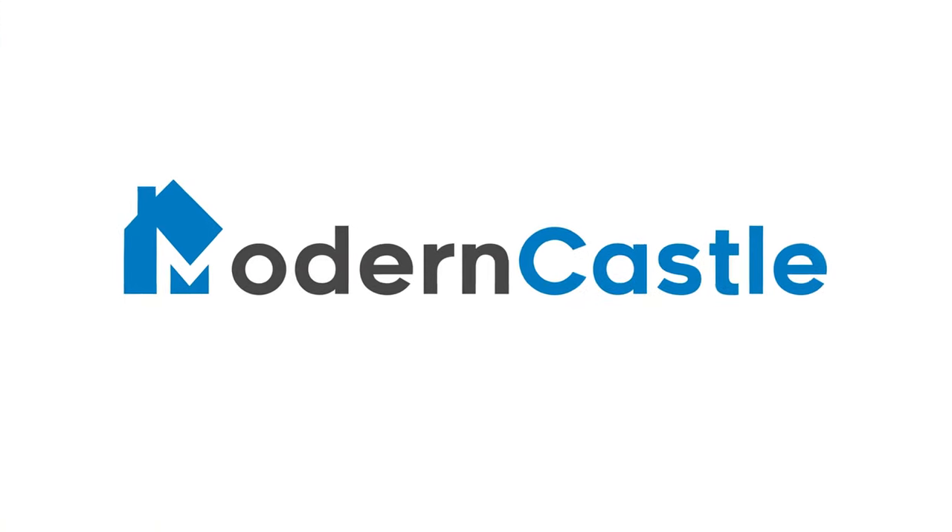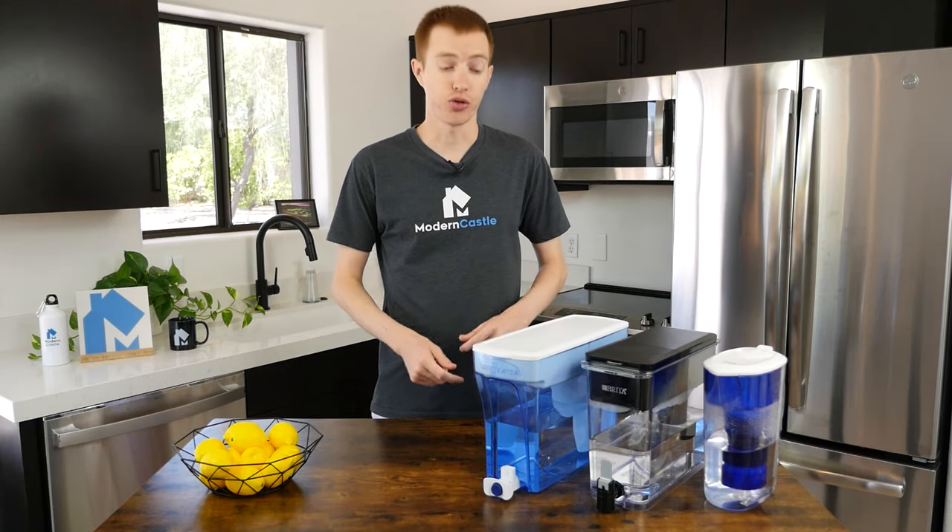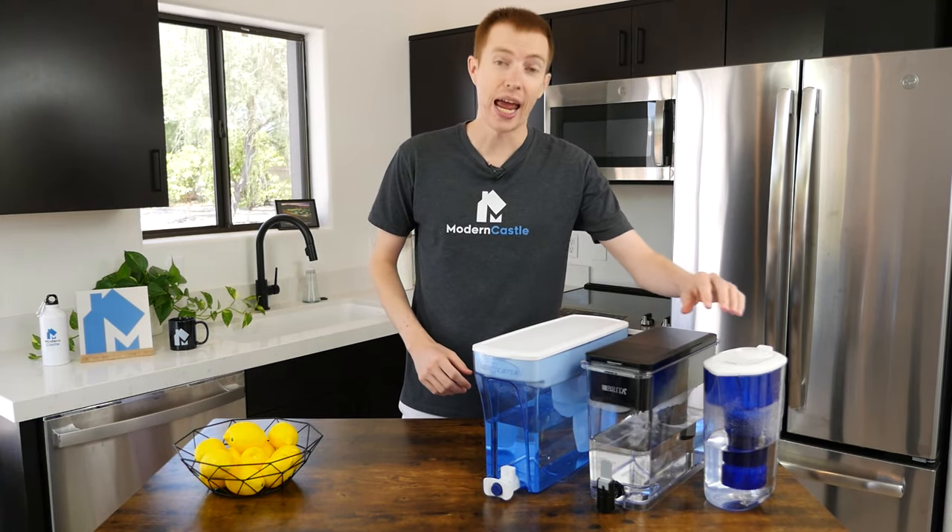Don't forget to like and subscribe if you want to see more from Modern Castle. Today we'll be comparing water filters from Zero Water, Brita, and Pure.